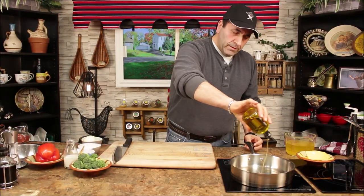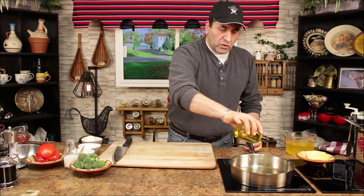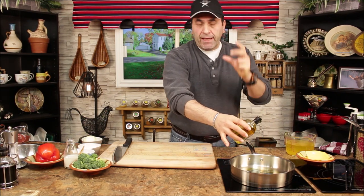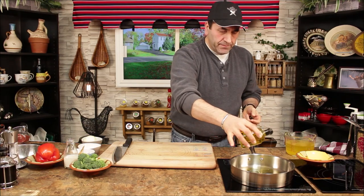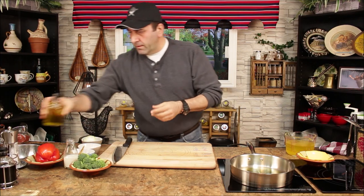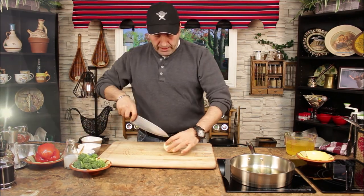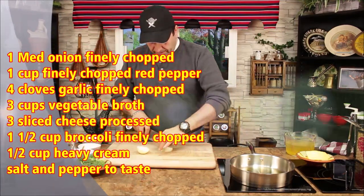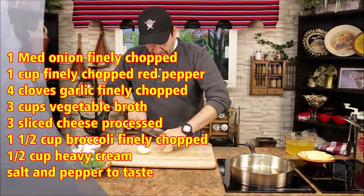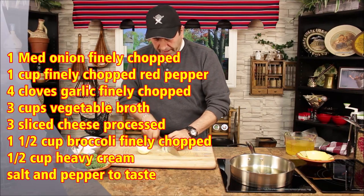We'll use olive oil — you can use butter if you want, but I'm using olive oil. We're going to caramelize the onion, the red pepper, and the garlic. It's going to be so yummy. Let's fine chop the onion.